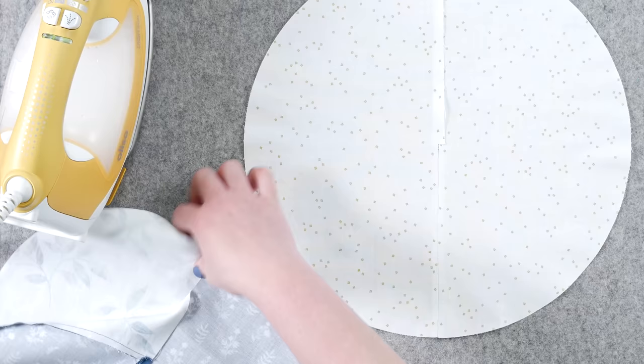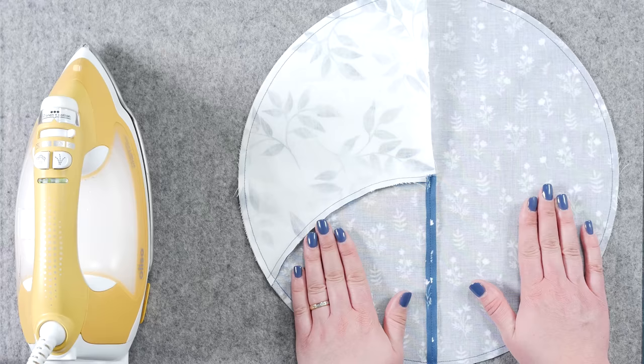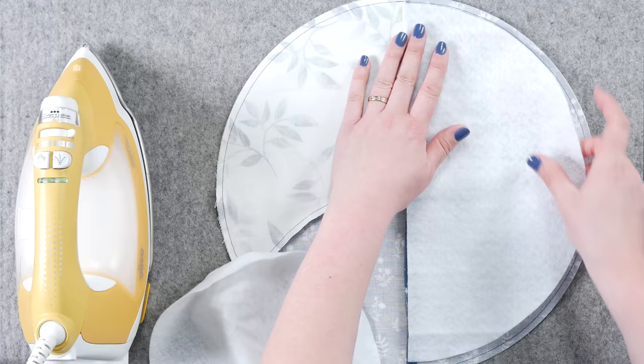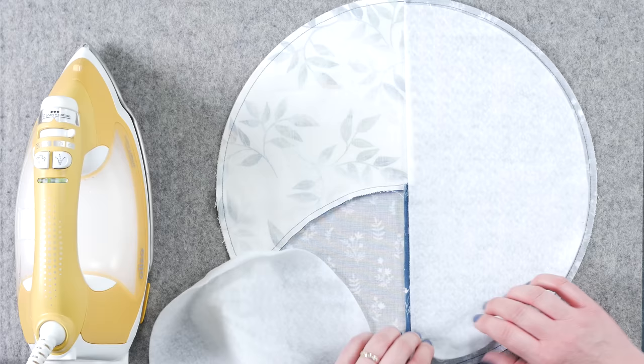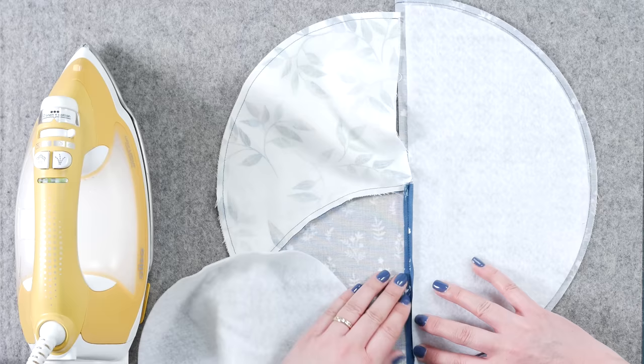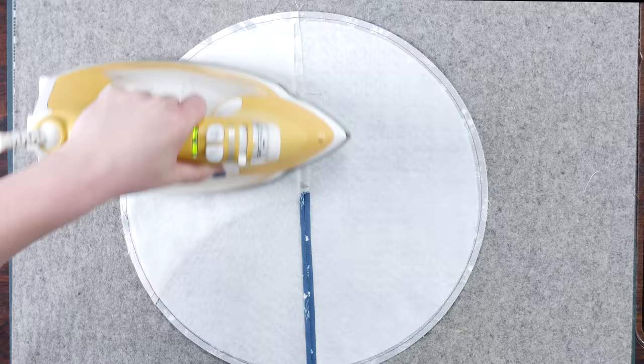Now we can put these together. Place your A-B end cap and the K end cap right sides together. Make sure you line up your seams and pin everything. Sew around the outer edge, making sure to backstitch at the beginning and at the end. The pattern states that we want to place the fusible fleece on the A-B side, not on the K side — so just keep that in mind. You want it up to your stitch line but not over. Lift up your seam allowance and get that tucked under. Depending on the fusible fleece that you're using, your instructions may be slightly different — go ahead and do those according to the manufacturer's instructions. I found it easiest to do one side and then place this on and do the next side.